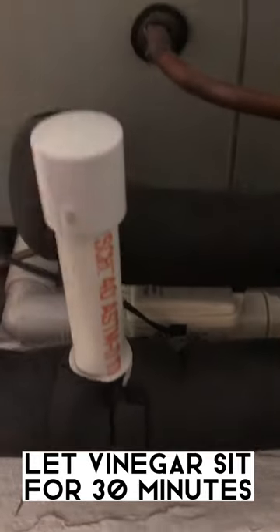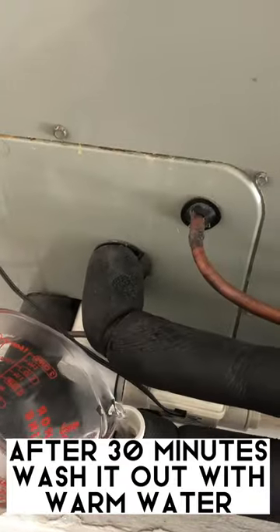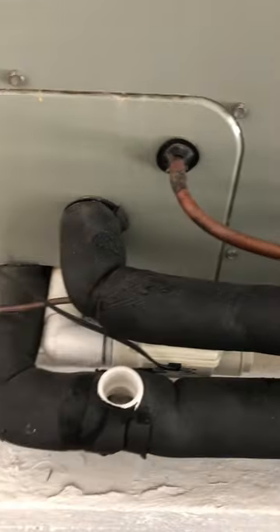Once it's all poured, you want to wait 30 minutes. Once 30 minutes pass, you can follow it up with some warm water to flush it all out. And while we're out here, I realize I got to change the air filter, so let's do that real quick. Alright, let's put the clean one back in there.